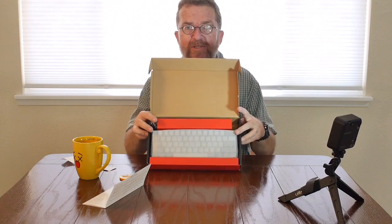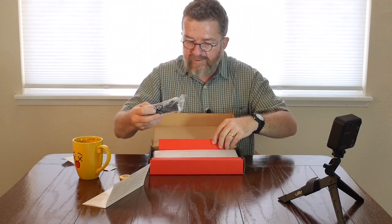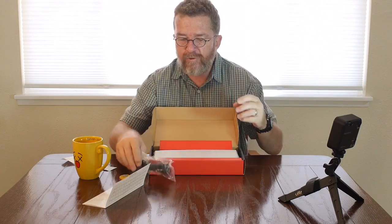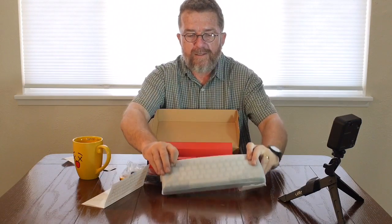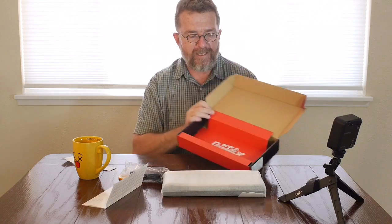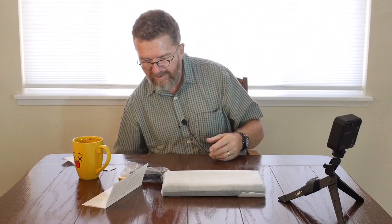So here's the box — there's a nice little red and black trim. Let's undo this flap. Here's a plastic baggie with the USB cord; it goes from a USB Mini to the standard USB connector. And the keyboard itself. It says KBP Paradise on the inside of the box — that's a really nicely designed box. I have to hand it to them. Another sip of AeroPress coffee.